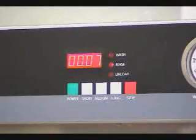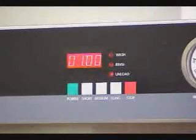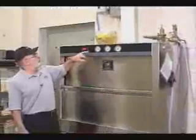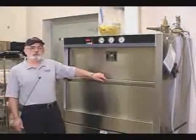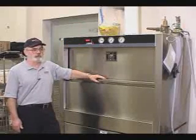At zero you will hear a short beep and the unload light will come on. At this point you can unload the machine. We do suggest, however, that you wait until the unload light goes out so that most of the steam can go up the stack and be exhausted from the work area.